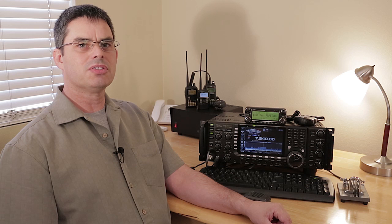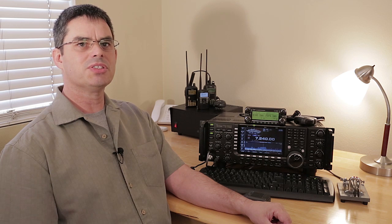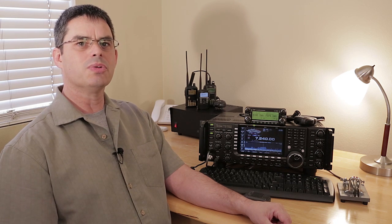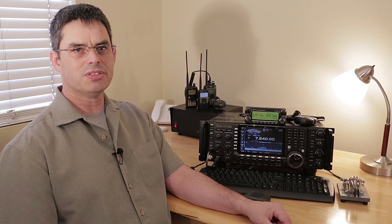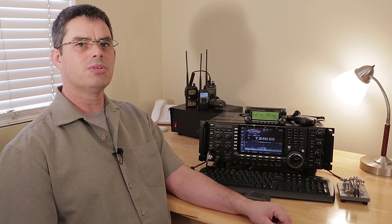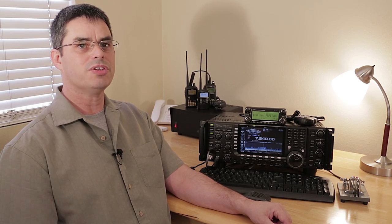While too many knobs and controls can be intimidating, ICOM has given the operator adjustments for many of these settings in a simple push-and-hold menu. For example, momentarily pushing the filter button switches from filter 1, filter 2, and filter 3. Pushing and holding the filter button shows you all the filter adjustments, allowing you to build your own filters.